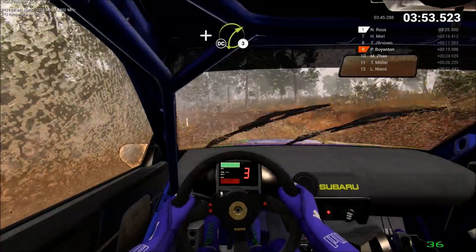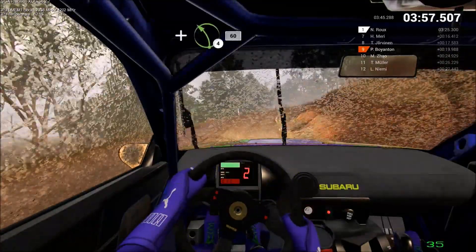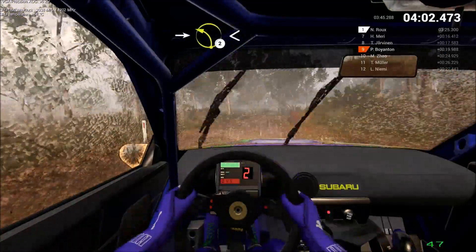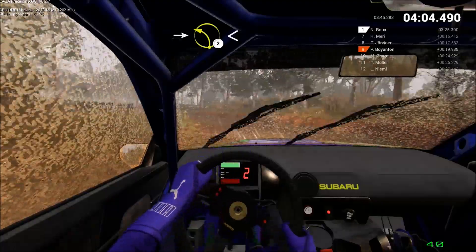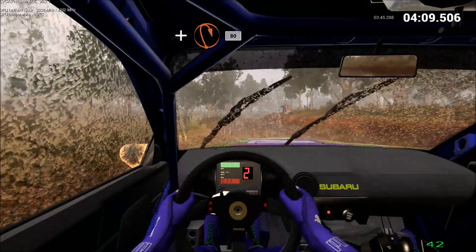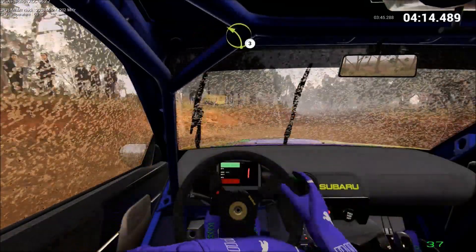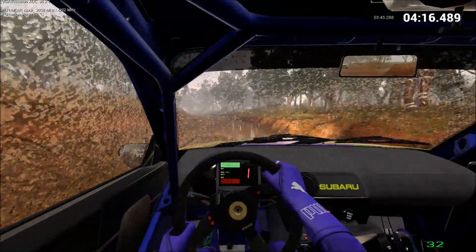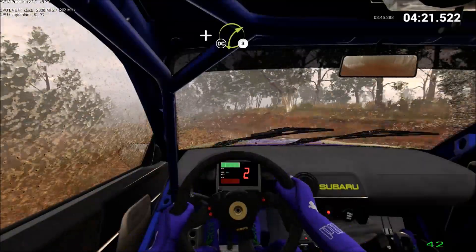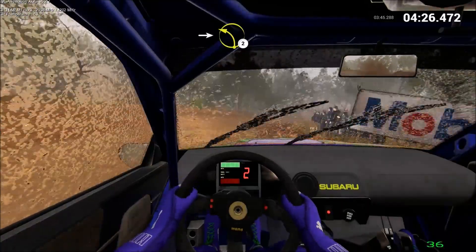And right 3, don't cut. And left 4, 60. Right 3, don't cut. Keep it left, too long, opens. And turn, open, hairpin right, 80. Left 3. And press right 3, don't cut. Into left 2. Keep spinning, overpress.